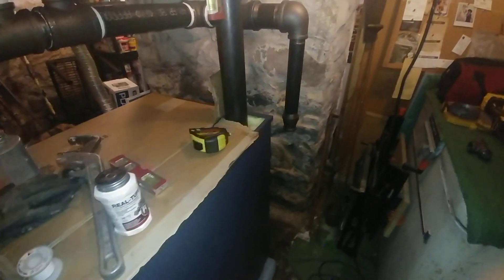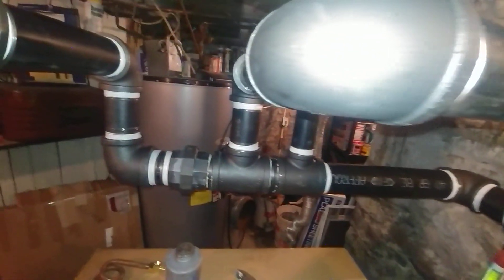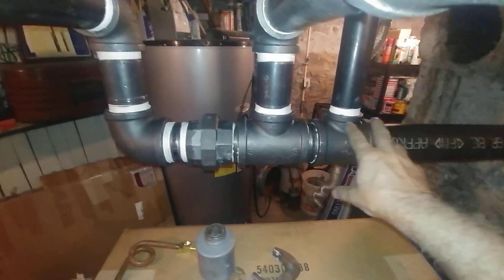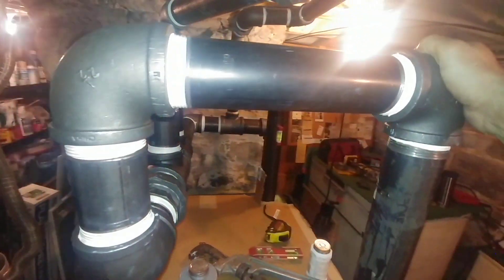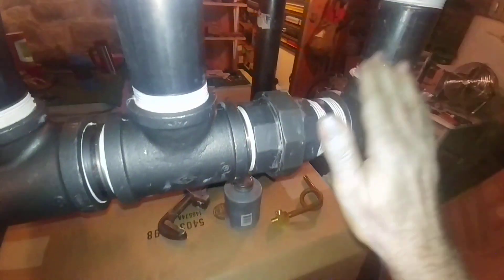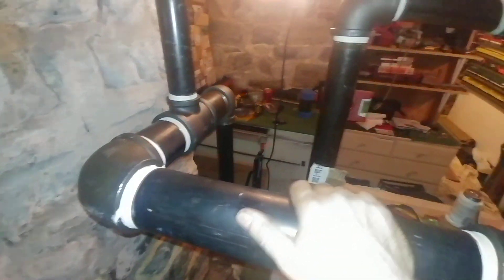It's got two risers coming out of here on this size and they are two and a half inch. We are going into a rather truncated drop header. The instructions call for a three-inch header which receives the steam from the two-and-a-half-inch supplies. Got a union here, and then our first takeoff, a fairly large gap, and then another takeoff for the other riser.